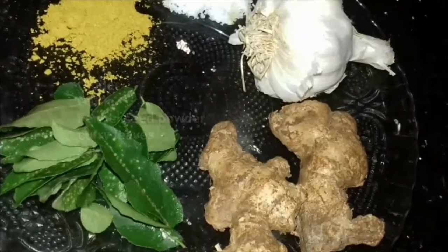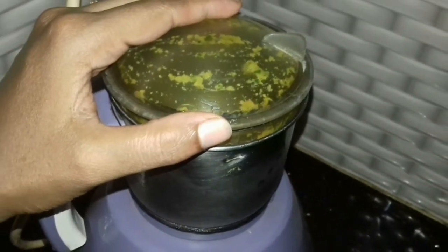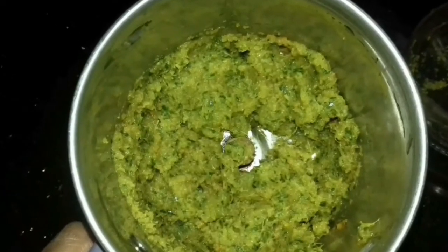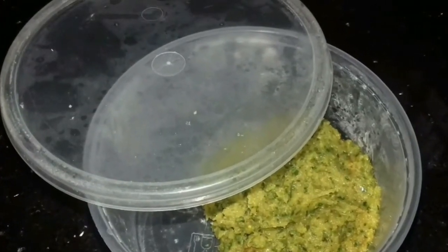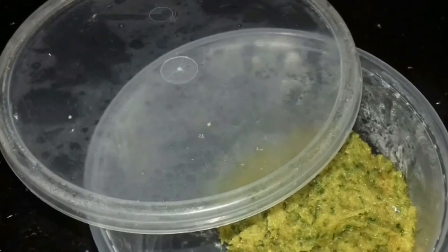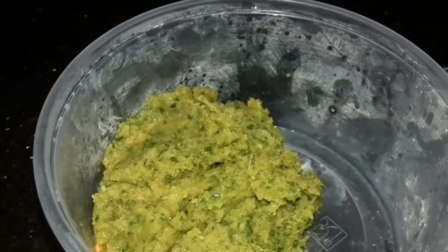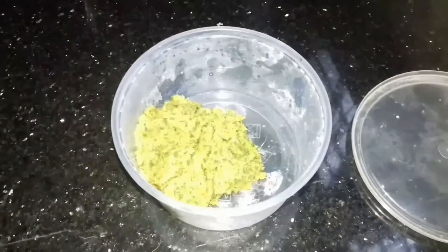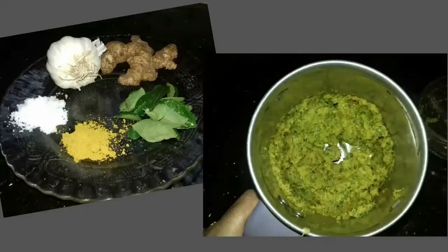Peel off the skin of the ginger and garlic, and crush all five ingredients in a mixer grinder. You will get a thick paste. Add one or one and a half tablespoons of this mix while marinating the fish — it will give you an extra flavored fried fish. You can store it in a refrigerator for two to three weeks.